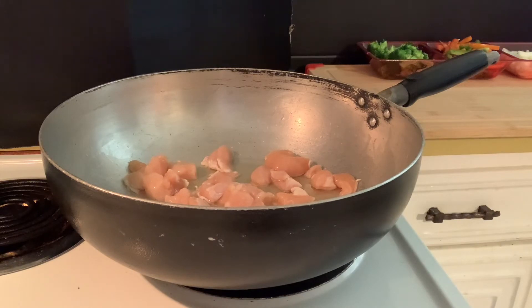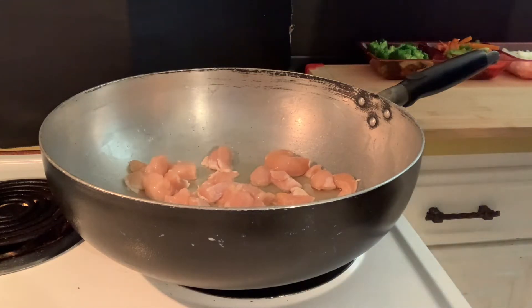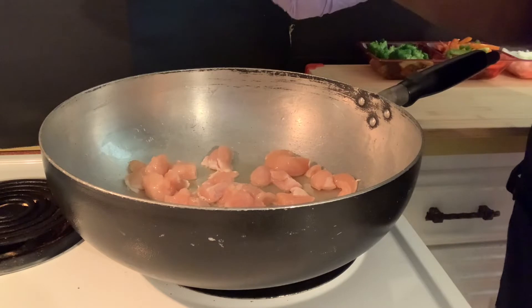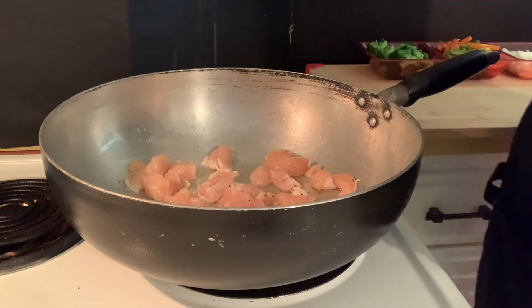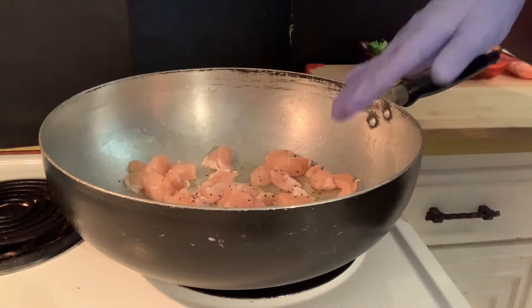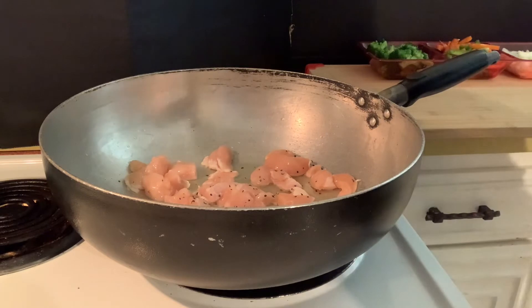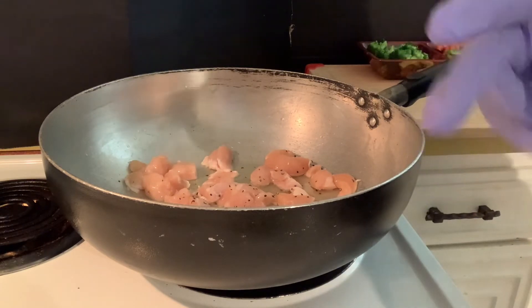Let's add some pepper. Just a little. We're gonna let this cook down and come back and we'll show you what it's supposed to look like, then we're gonna throw the veggies in there, then we're gonna start getting this thing together.